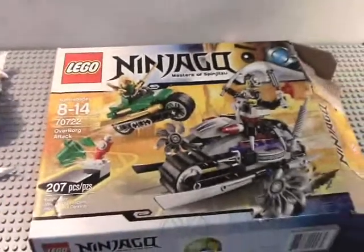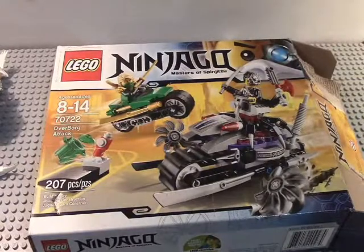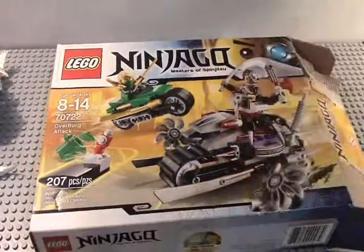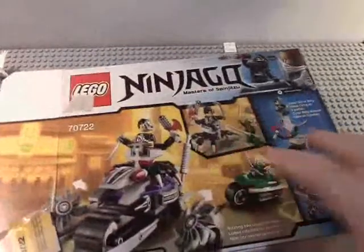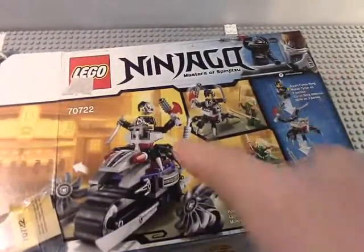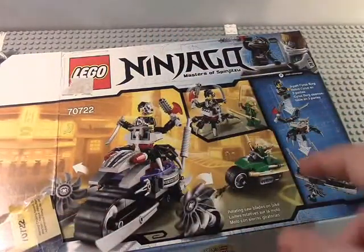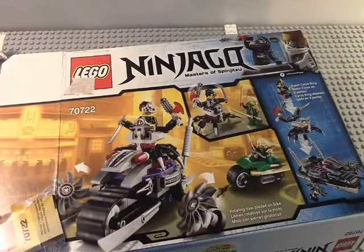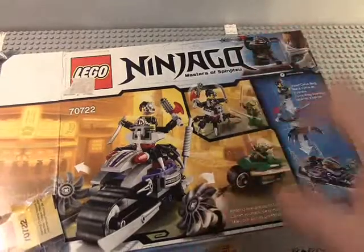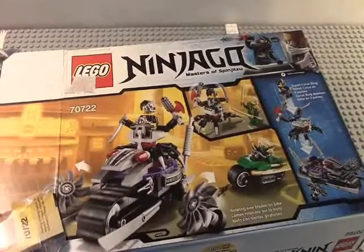This is the first ever set to include Lloyd in his new uniform and Cyrus Borg, and that's the front detail as you can see — Zane on the front. We can look at the back of the box; it has Cyrus Borg on his little thing there, and Lloyd sits in after him, through parts to Cyrus Borg, and them fighting. So let's go on and build it and take a look.